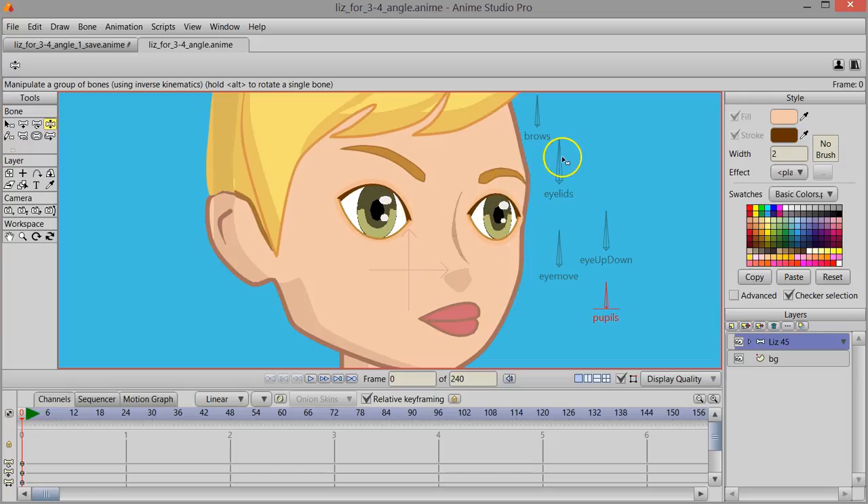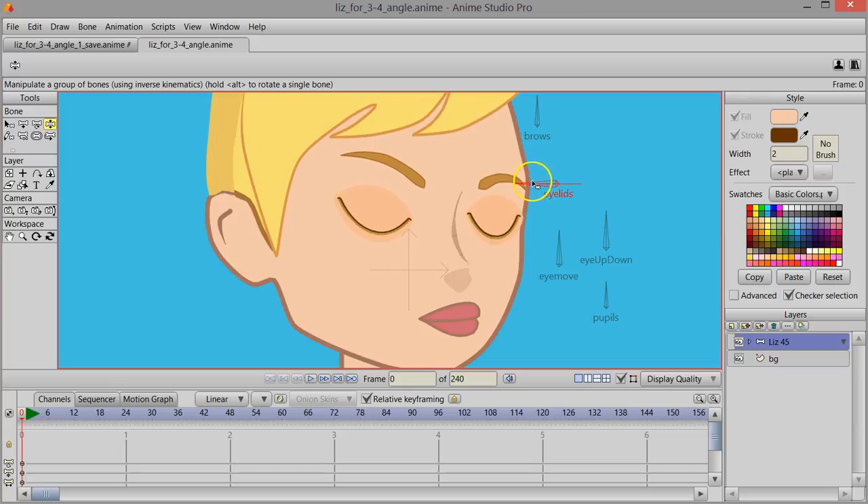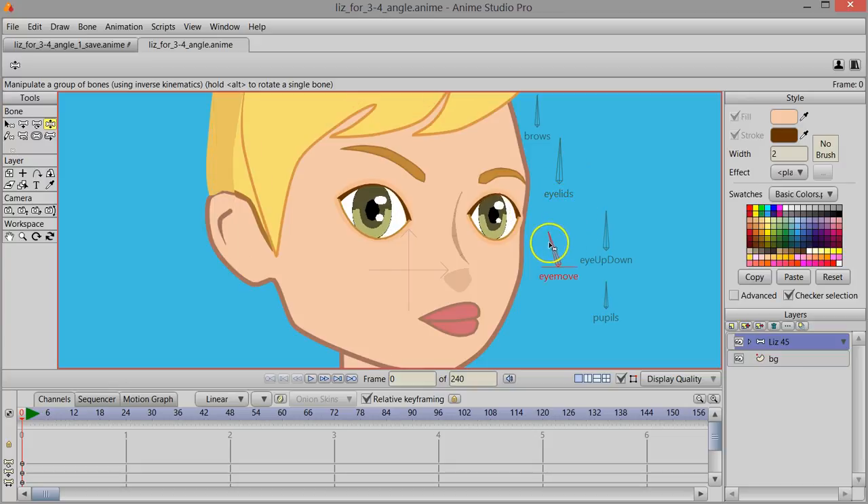First off I've got the eyelids bone, and when I move that back and forth you can see that her eyes can close and even open quite wide, as though she's surprised. I also have eye movement to the left and the right, and eye movement that can go up and down.